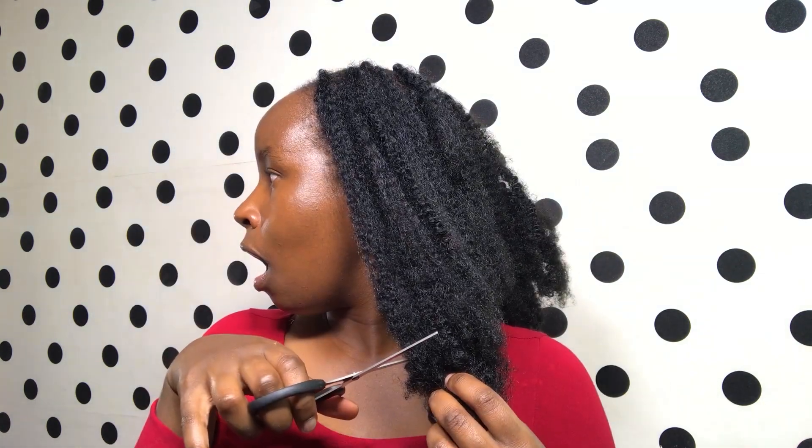Hey, what's up everybody and welcome back to my YouTube channel. On today's video I'm going to be showing you how I maintain this crochet hair. We're definitely going to be needing some scissors to deal with the tangling, and we will need oil just to ensure that our scalp is hydrated.